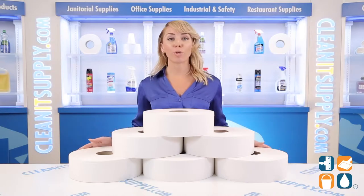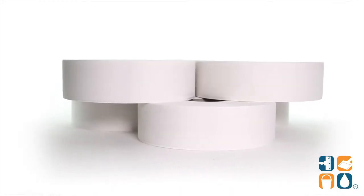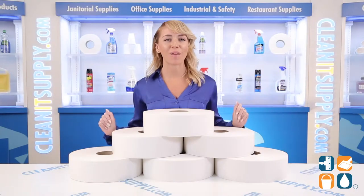Introducing the TORQ Jumbo 2-Ply Bath Tissue in White, 6 Rolls Per Carton, Detail Product Breakdown — let me tell you what it's all about.